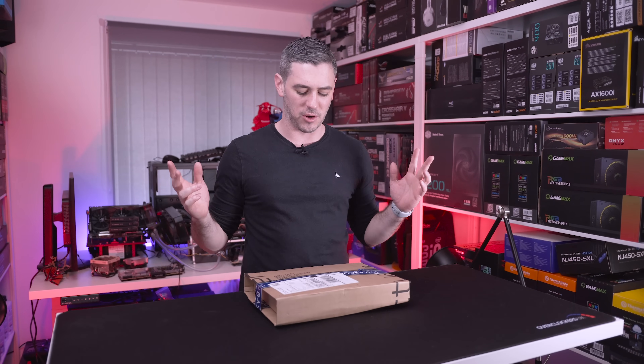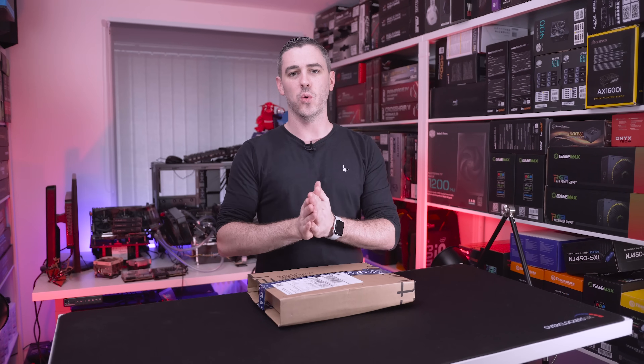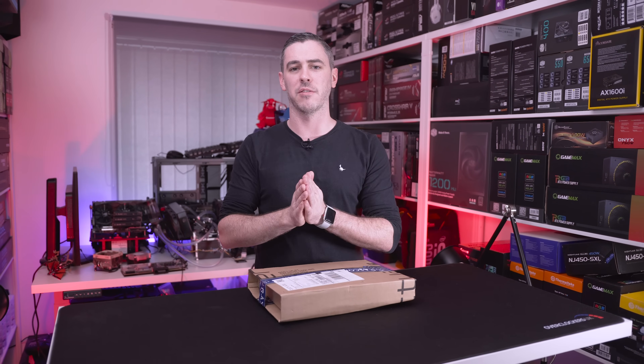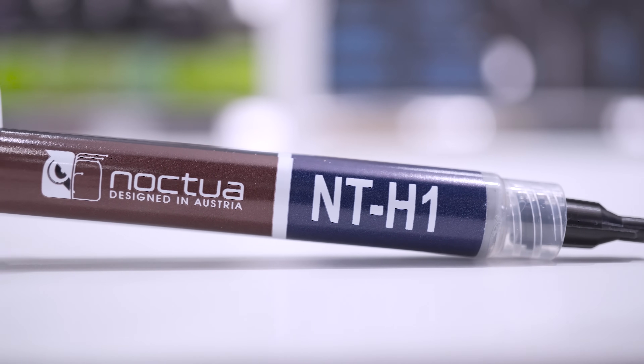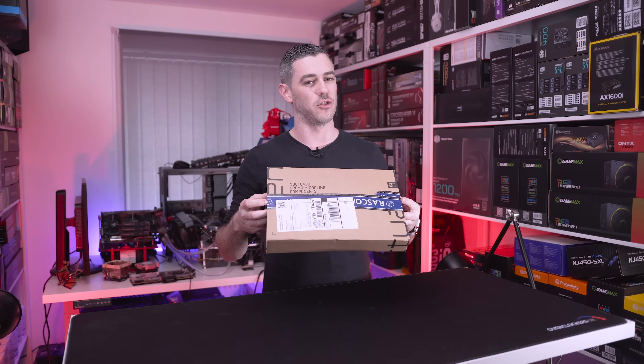Hey everyone, Andy Raffel from E-Technics.com. When it comes to thermal paste, there's so many different brands out there, all claiming to be the best. We have Gelid with their GC Extreme, Cryonaut with their Thermal Grizzly. The one that we've always favored has been Noctua with their NT-H1. Well, they've actually made it a little bit better — we've got the NT-H2.